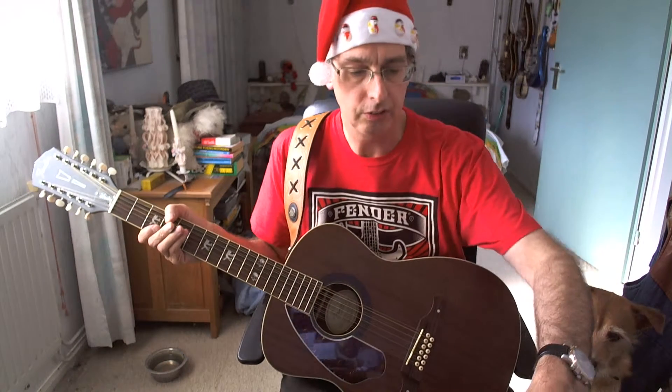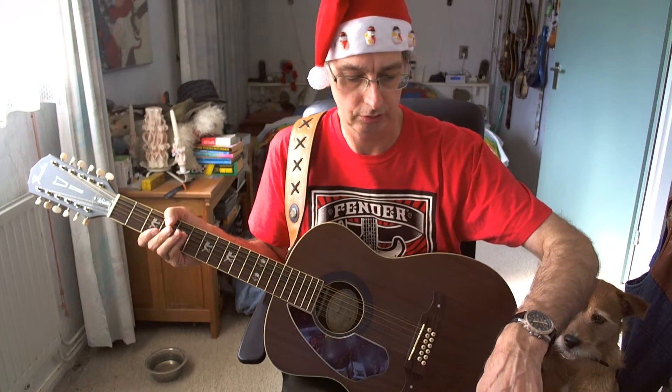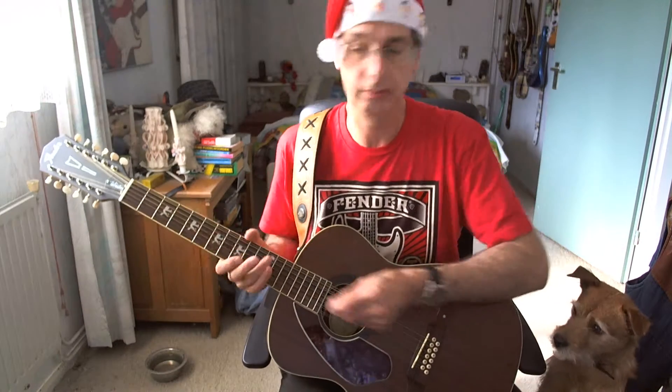Let's look at the song. There's an intro, chorus, chorus, verse, verse, chorus, chorus, verse, chorus, verse, chorus, verse, and a chorus. Sounds like that. Let's try to play the song.